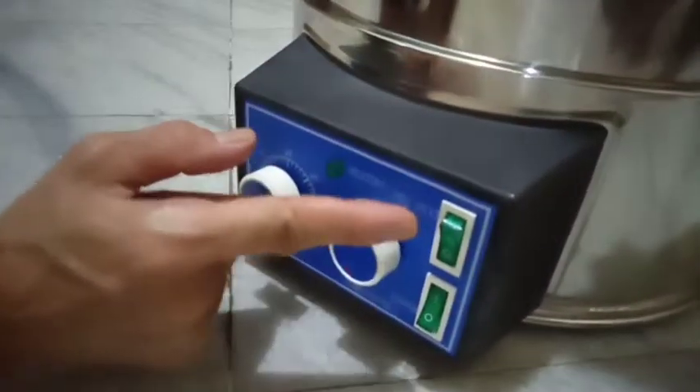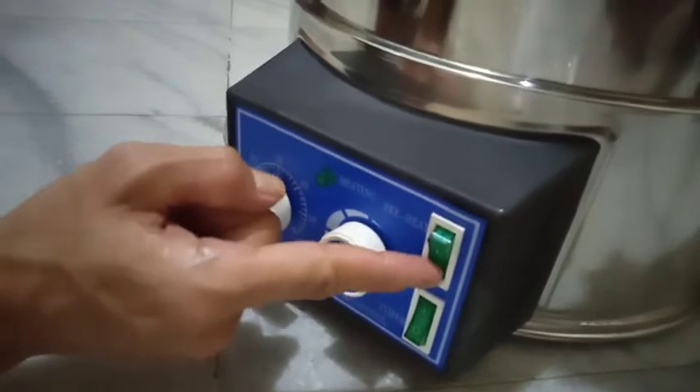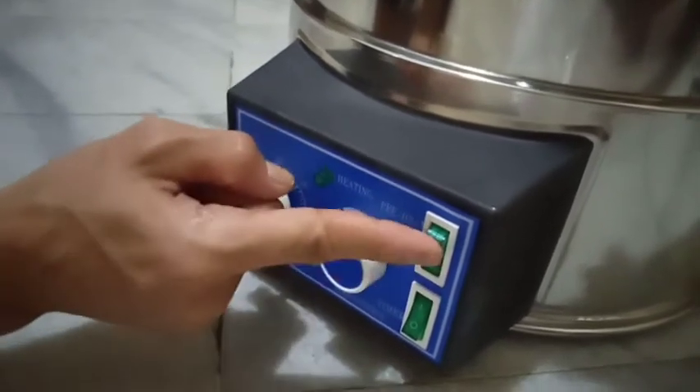Ini kabel powernya ke saluran listrik ya. Kita sambungkan. Kemudian kita nyalakan ini ya.